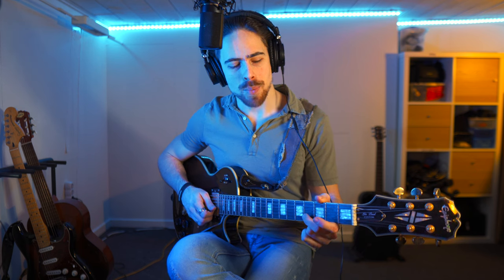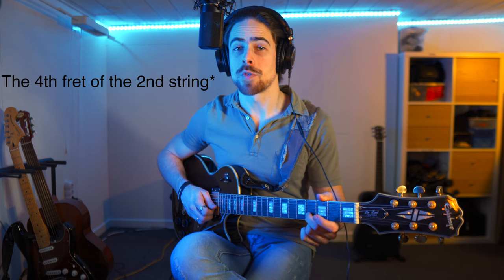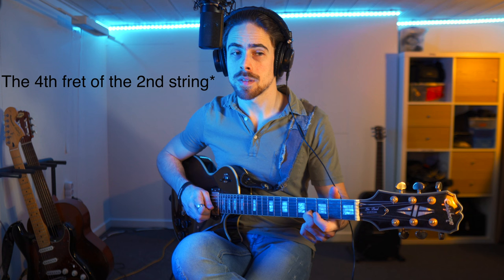Let's take for example the second string on the fourth fret. But instead of strumming the string, I'm going to hammer down on it and then pull it off with my middle finger. So I did a hammer-on and a pull-off at the same time, and you can do that time after time without re-strumming the string with our plectrum or our finger on our right hand.